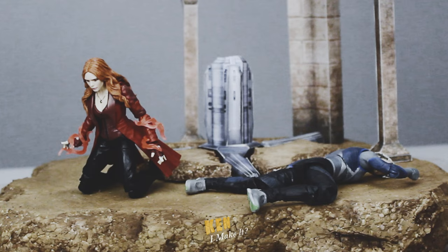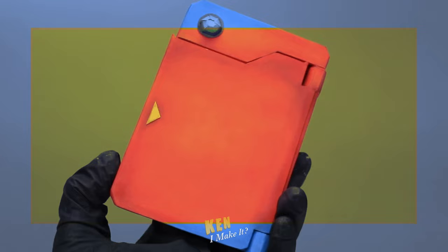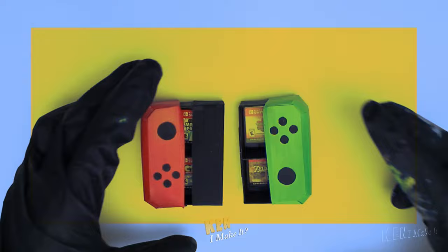Here is part 2 of the Age of Ultron display. Hello, this is Ken. I like making things out of paper, and I like making things cooler — especially my figures.